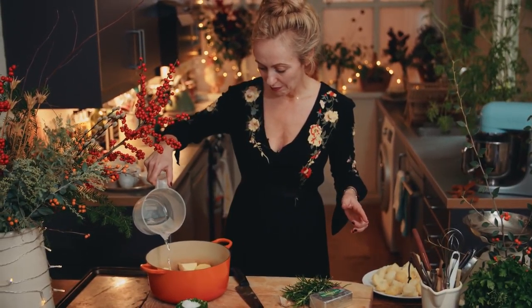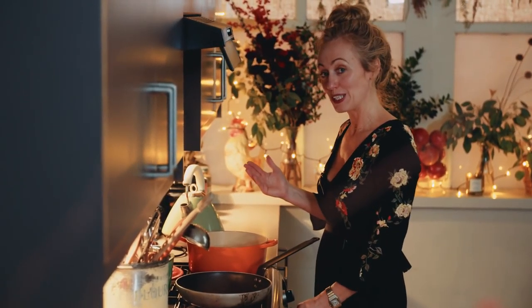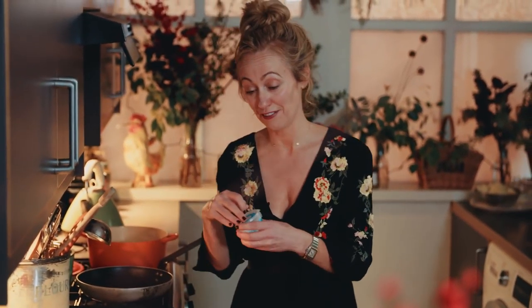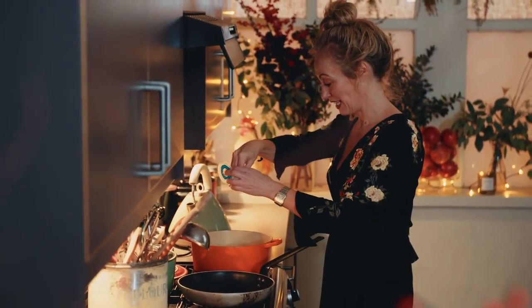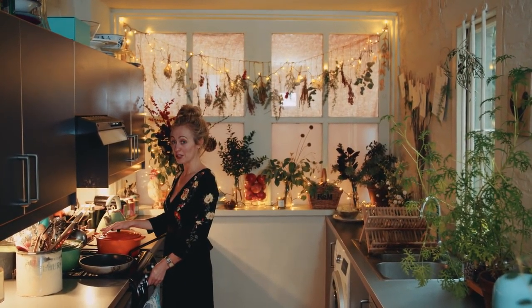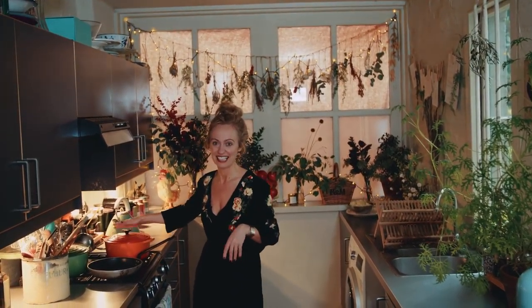Cover them about one third of the way with water. What I want to do is half steam them so that they're really lovely and fluffy. I'm going to put a sprinkle of sea salt over them as well, put a lid on, bring these up to the boil, then reduce the heat and let them simmer for about eight to ten minutes.